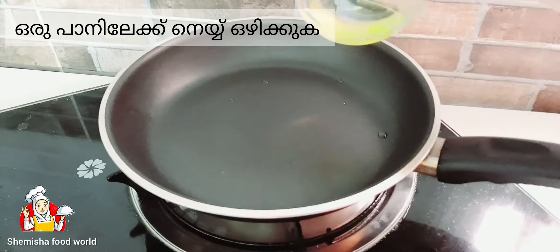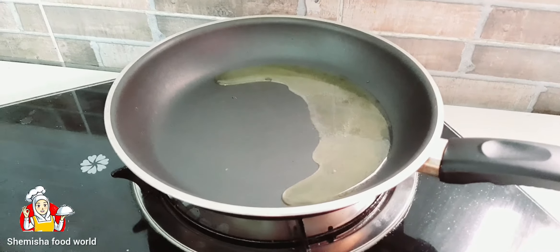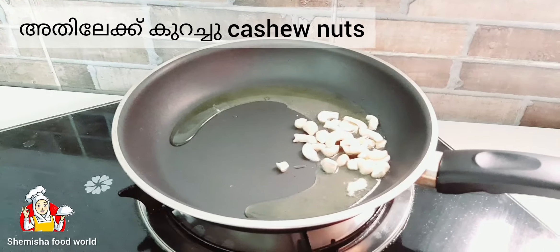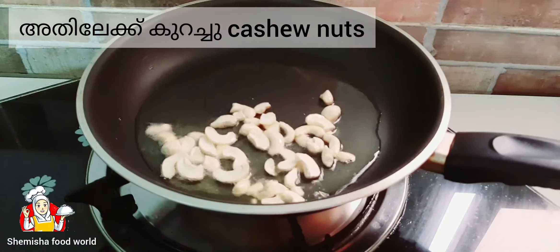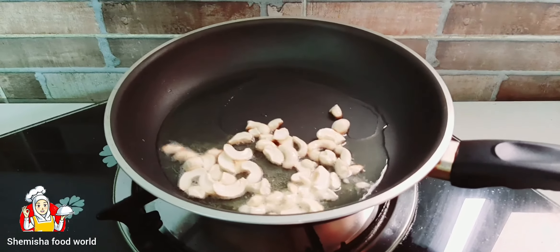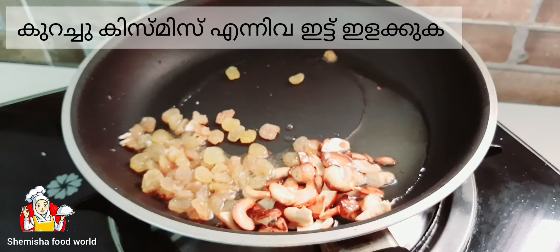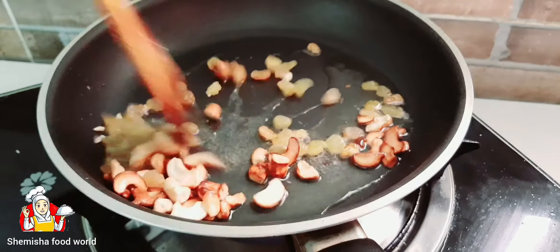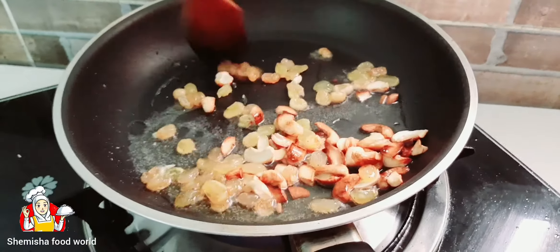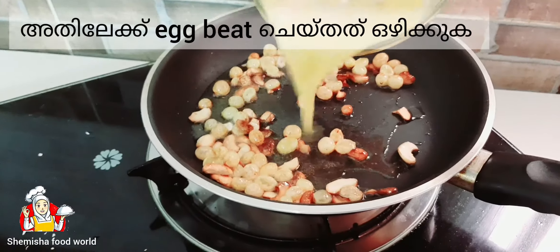Take a pan and add ghee. Then add some cashew nuts. Then add some currants or raisins. Now add the egg batter.